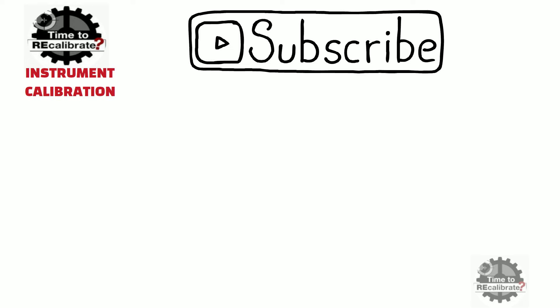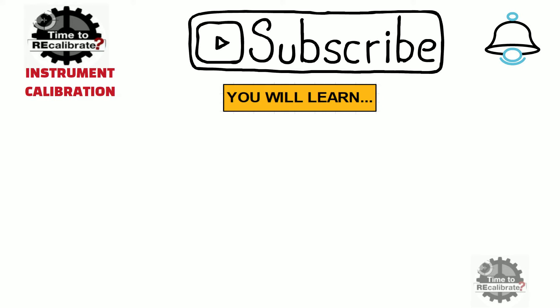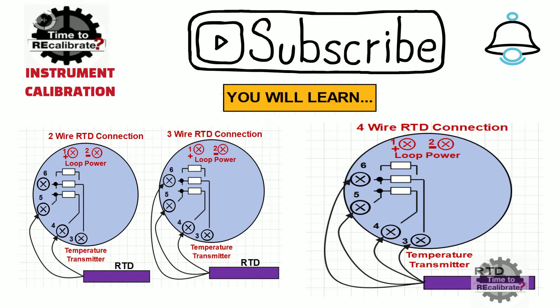Hello friends, welcome to our channel Instrument Calibration. If you are new on this channel, please subscribe and press the bell icon to get notifications when we post new videos. This video covers how to connect two-wire RTD, three-wire RTD, and four-wire RTD with a temperature transmitter.